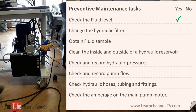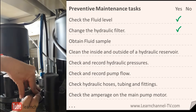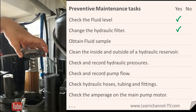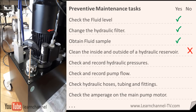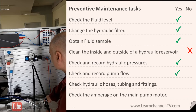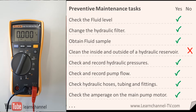Check the fluid level. Change the hydraulic filter. Obtain a fluid sample. Clean the inside and outside of the hydraulic reservoir — this may take some work, perhaps save it for another day. Check and record the hydraulic pressures. Check and record the pump flow. Check the hydraulic hoses, tubings and fittings. Check the amperage on the pump motor.